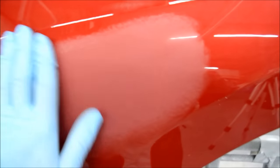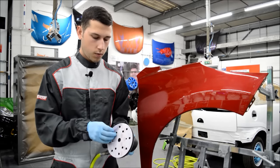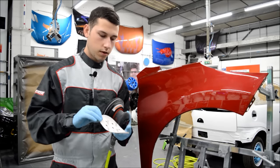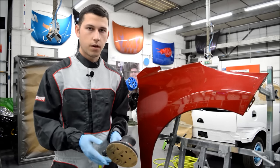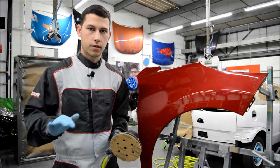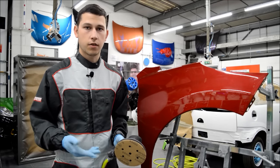P1500 is a coarse abrasive — you'll only need this if you're flattening out orange peel or major dirt nibs or defects. Now we've gone over with the P1500, we're going to take that disc off and pop on our P2000, which is the Freckler disc. Definitely get yourself a high-end disc because they last longer — cheaper discs you use once and chuck away, whereas high-end discs can last a couple of jobs.